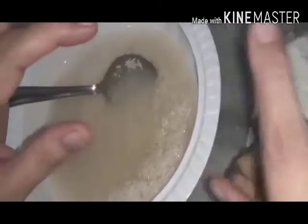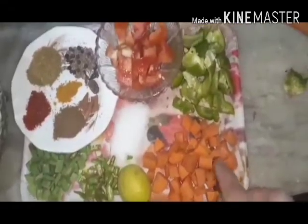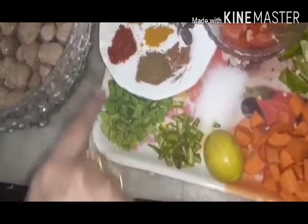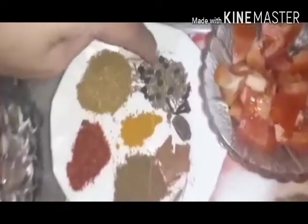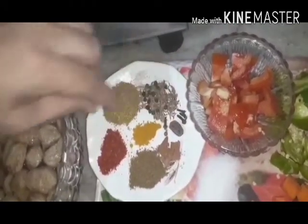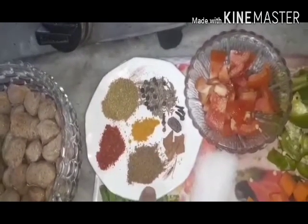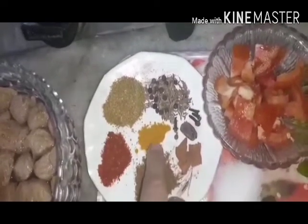Let's start with biryani. I am going to use shimla mirch, tomato, namak and nimbu, hari mirch, a little oil, beans, and we have made a hot sauce with khali mirch, zira, lohong, khali mirch. We also use zira powder, red powder, red chili powder, dhaniya powder, and haldi.